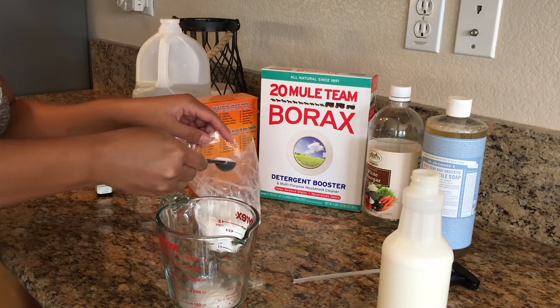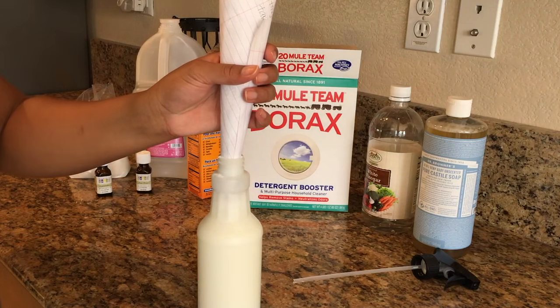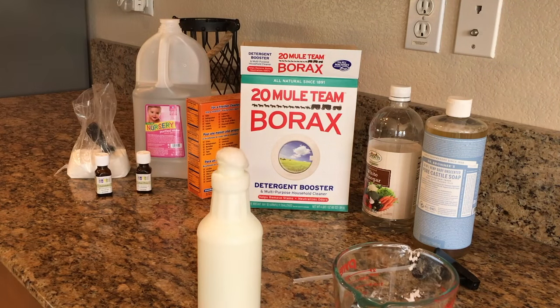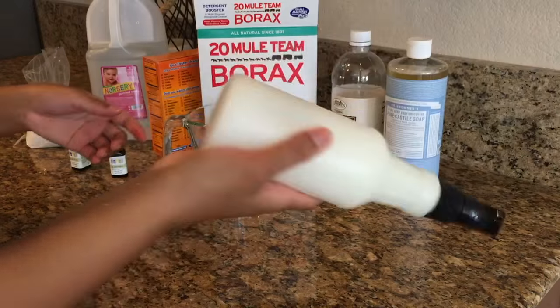Then we're going to take about a teaspoon of baking soda, a teaspoon of citric acid, and also a tablespoon of borax. I recommend putting it in a bowl first with your liquid and mixing it all together so it doesn't bubble over — like it kind of did to me. So definitely try putting it in a bowl first and then pouring it in. Then I'm going to pour in a few drops of essential oil to fight that vinegar smell.